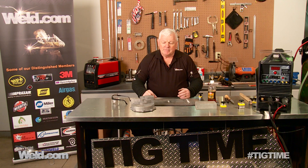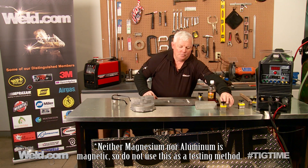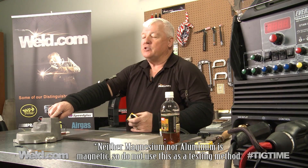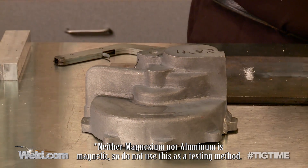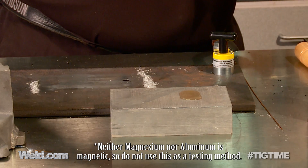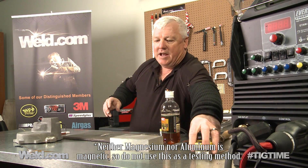One of them is: is it magnetic? And the answer is no, it's not magnetic. So we've got a magnet here — the table is magnetic. This piece we absolutely know is magnesium, but we're going to verify it two more different ways. So magnetic? No, it's not magnetic. Over here we have a material we're pretty sure is aluminum, but we're going to verify that as well. Is it magnetic? No, not at all. So let's lose the magnets for the time being.